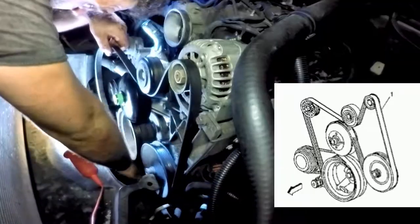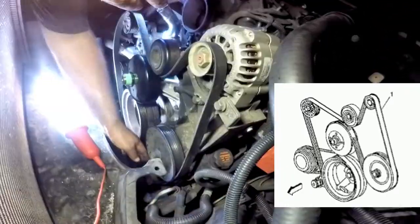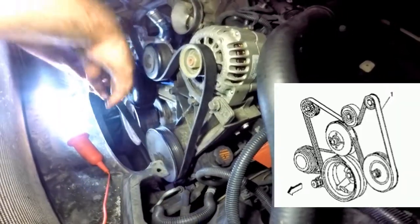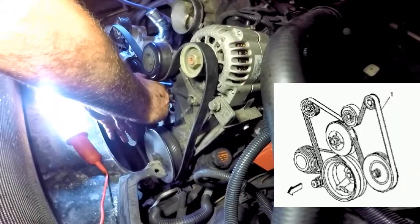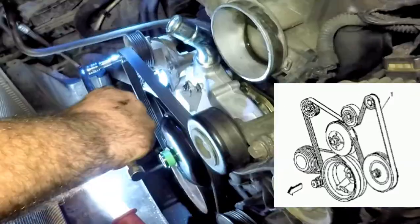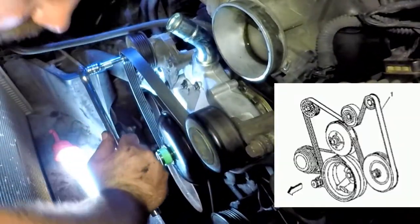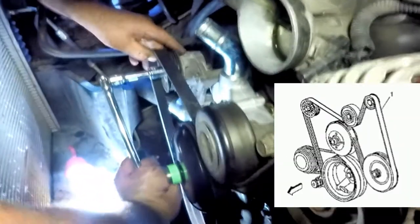Then reinstall the serpentine belt following the diagram in your manual or from a picture you took before taking it off. Once it's on all the pulleys, turn the tensioner clockwise and release once the belt is on the pulley.